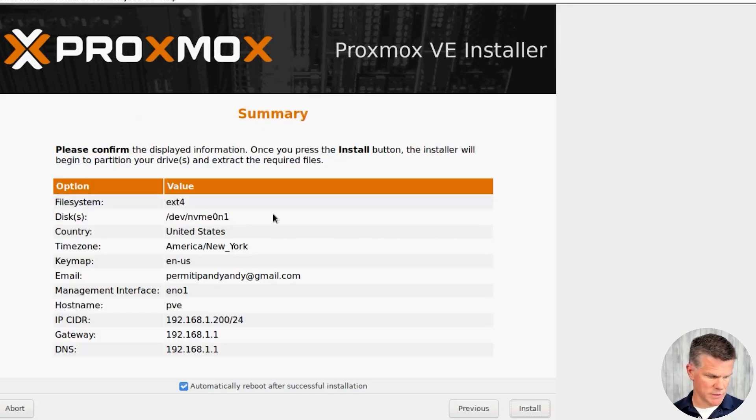Here's our final summary screen showing all the pertinent information. I'm going to recommend to uncheck the automatically reboot after a successful installation, because if you still have your bootable USB drive in the server, you're just going to go back into the Proxmox installer — you do not want to do that. So I'm going to unselect automatically reboot and then click install.